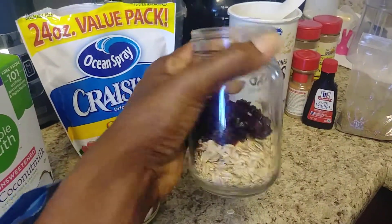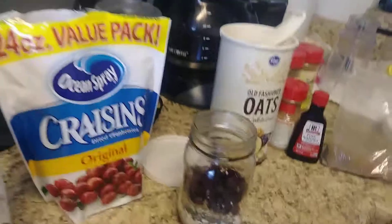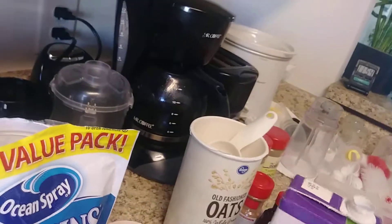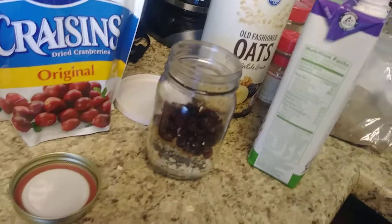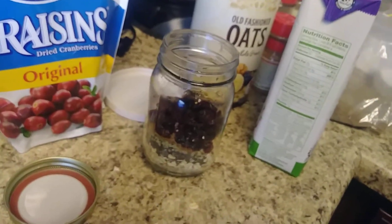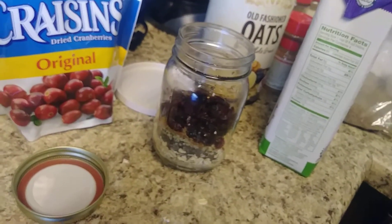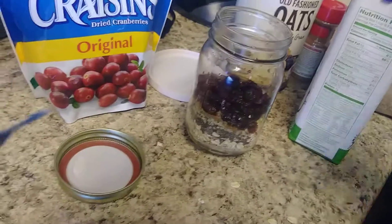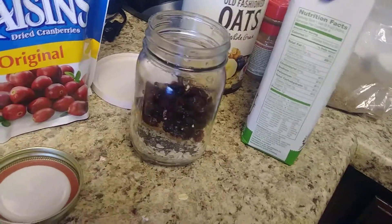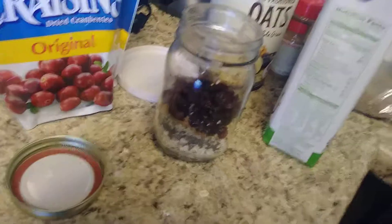This is what it's looking like so far. Now we're going to add our wet ingredients. I'm pouring in unsweetened coconut milk. Mine is unsweetened — I don't really like using a lot of sugar. Feel free to add a little bit of sugar to your liking. The raisins are sweet enough for me. When you add fruit, the fruit already has sugar in it, so I don't add any sugar because that sweetness is good enough for me.